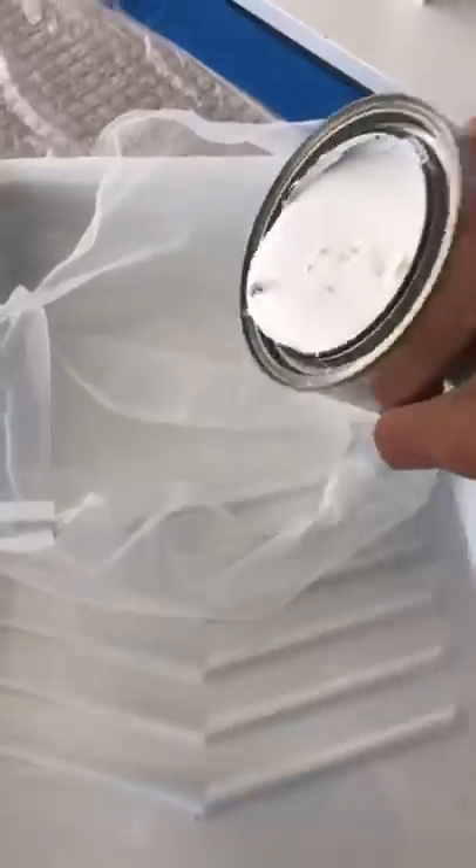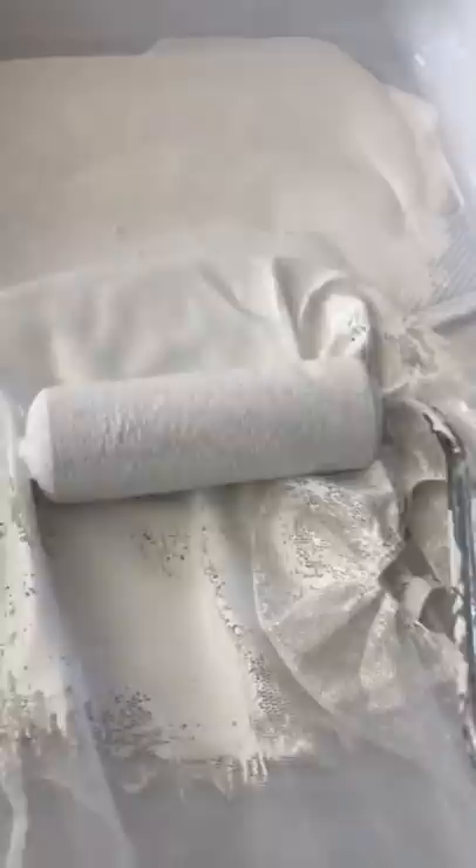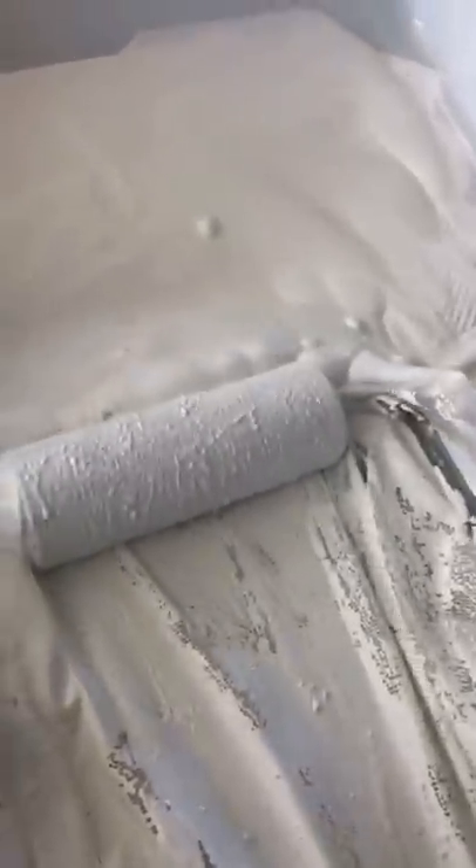Get your bondo — I did like three thin coats. You see the dirty paint there? This is why I like using the screen; it just kind of cleans it up and that way I'm not picking at that paint when I'm rolling it. Sand it down.